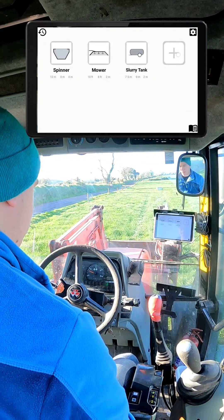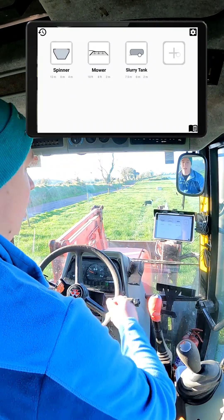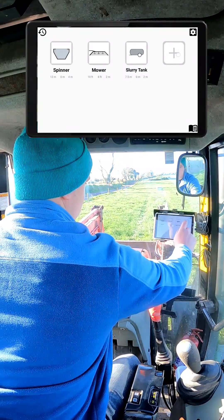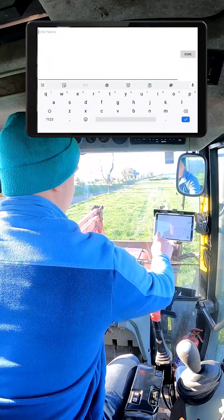Hi, Bone here from Gypsy Tractor GPS. Today I'm just going to give a brief beginner's guide on how this whole system works. I'll start off by adding a machine profile — tap your plus button, entering the name. We'll set up a sprayer for today.